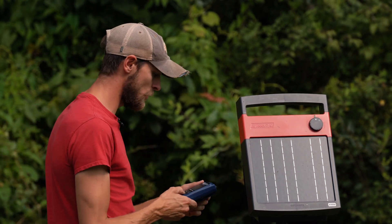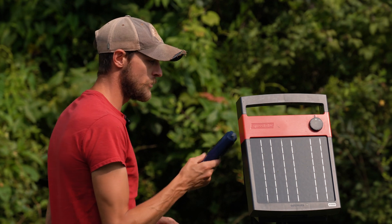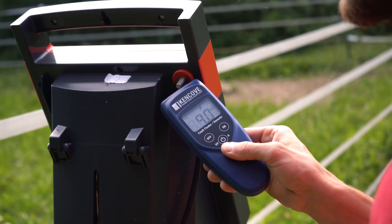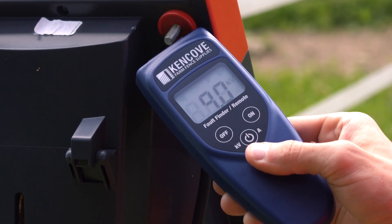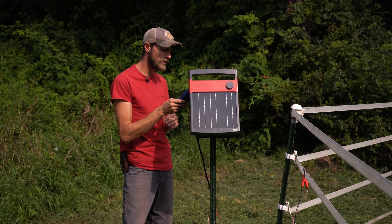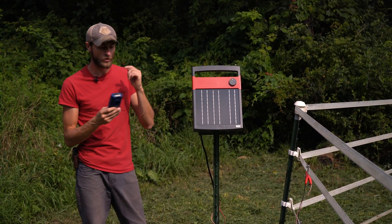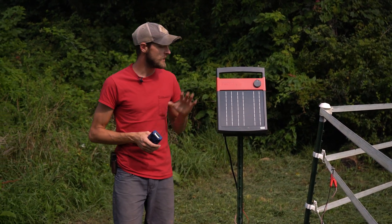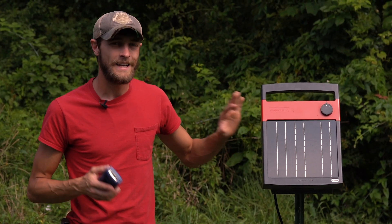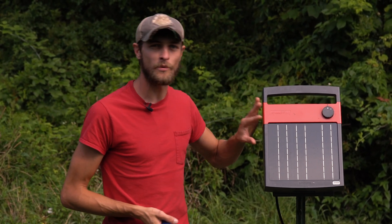When I come back to the positive terminal, I'm going to use my fence tester and put it right on the positive terminal. This gives us a reading on the Energizer itself — we're reading 9.0. That's really high, really strong; it's a great signal for an Energizer. What we're looking for here is a reading of 7 kilovolts or greater, which indicates the Energizer is working properly. If you get a reading below 7 kilovolts, it's indicating the unit probably needs repaired and potentially replaced. If you call into Kencove, we can help direct you to an authorized repair center to take care of your Energizer.